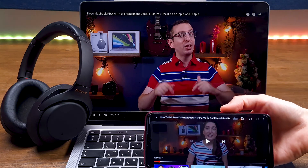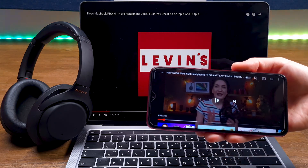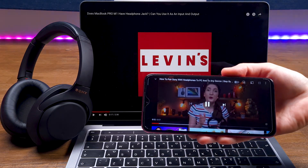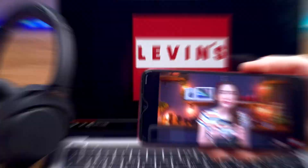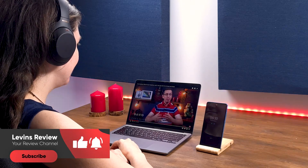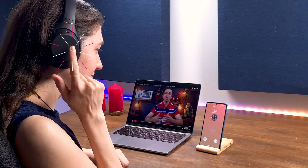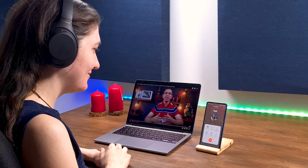To move from the default device to your Mac, pause or close the content on the default device and play content on Mac. To return to your default device, pause or close the content on Mac and play content on your default device. If somebody calls you while you are watching content on your secondary device, your headphones will automatically switch to your phone so you can immediately answer the call.